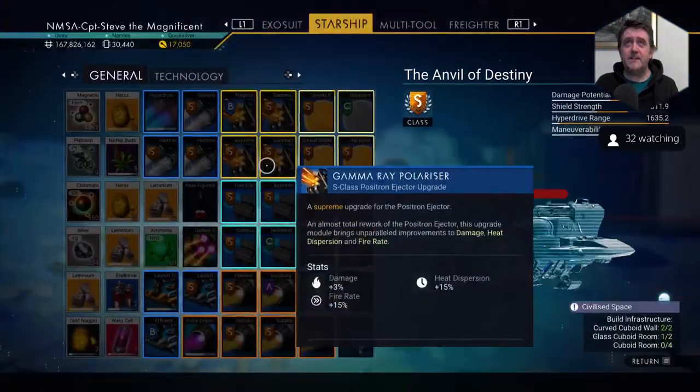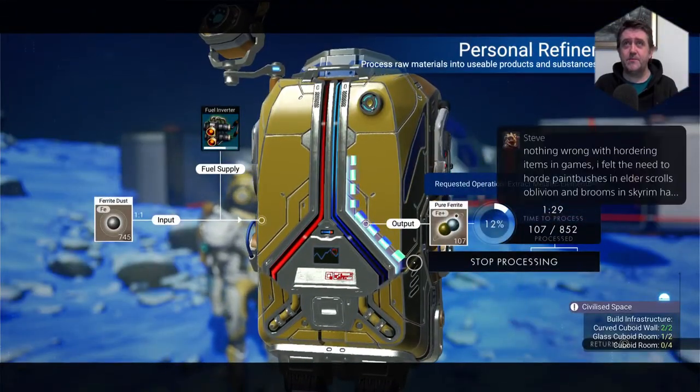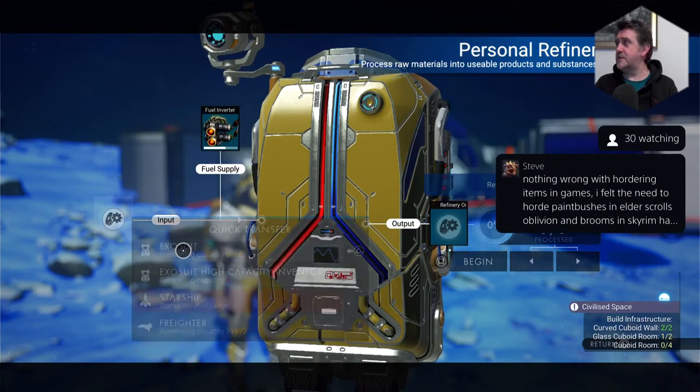There we go. Let's make some more glass — let's get some more glass on the bake, shall we? Yeah, let's stop this. We've got enough pure Ferrite now, I think.